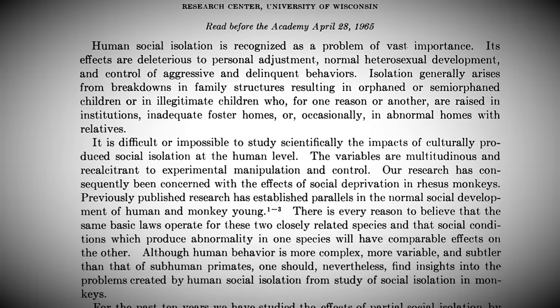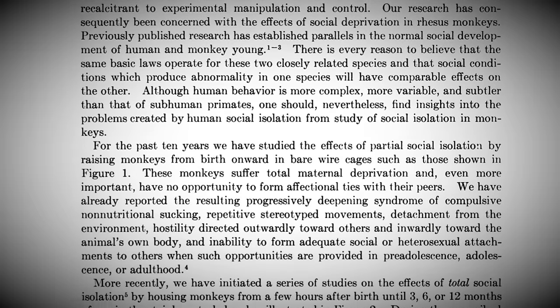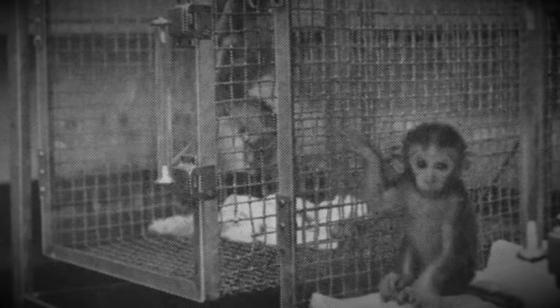During the 1960s, Harlow and his colleagues published several papers on the subject of partial isolation. In 1965, a study looked at comparing one and three year old rhesus monkeys in social isolation alongside non-isolated control subjects. They found that the partial isolates exhibited greater clutching and chewing behaviour as well as showing greater anxiety. The study showed that partial isolation didn't affect the subjects' intellectual development but their social maturity was very much stunted.